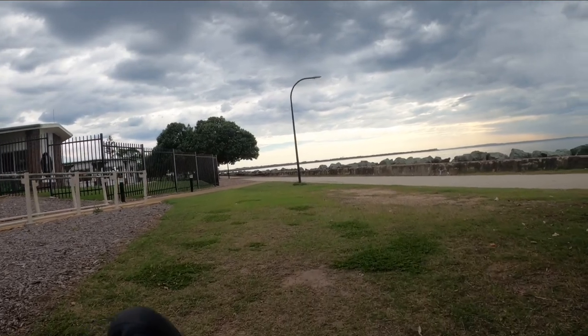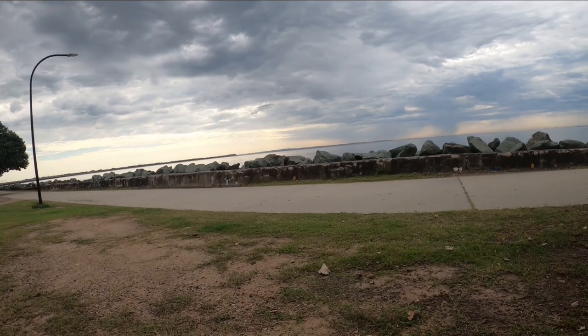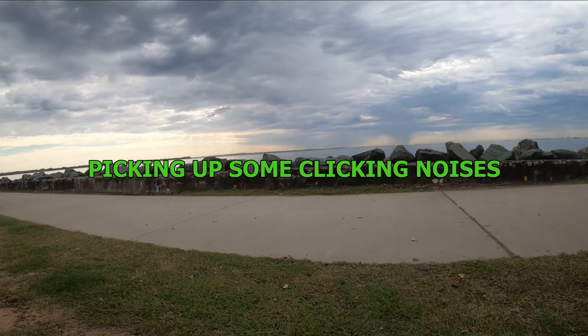This is another test of the GoPro 8 with the Media Mod and a Saramonic microphone plugged into it. So we'll just see how this goes when we're riding along.